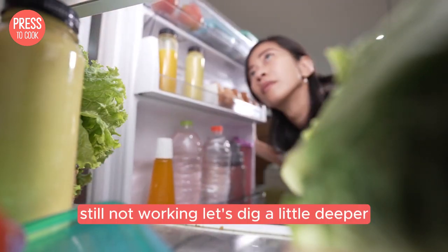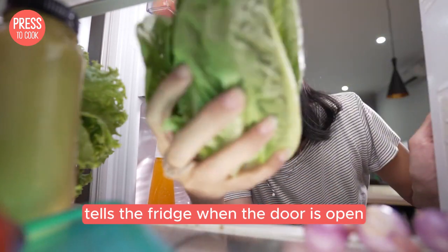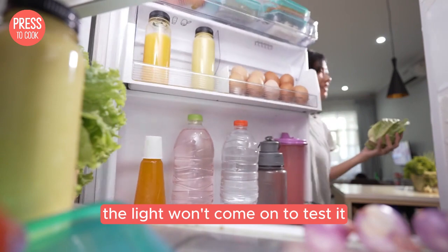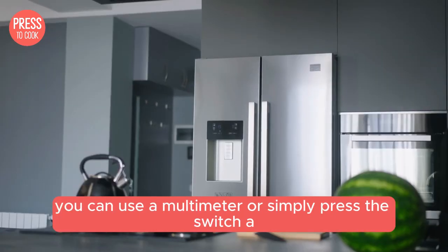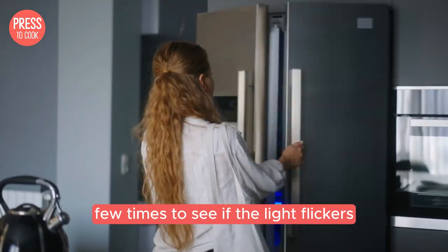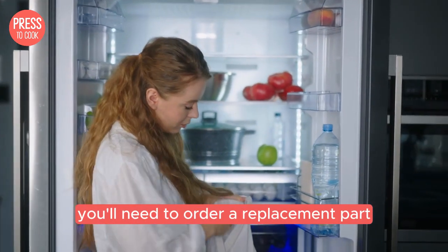Still not working? Let's dig a little deeper. Check the door switch. This little piece tells the fridge when the door is open or closed. If it's faulty, the light won't come on. To test it, you can use a multimeter or simply press the switch a few times to see if the light flickers. If the switch is the culprit, you'll need to order a replacement part.